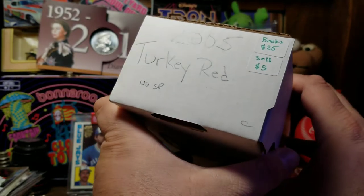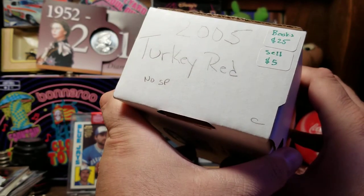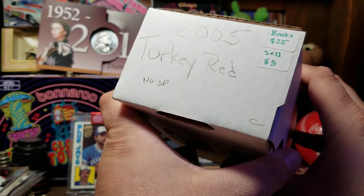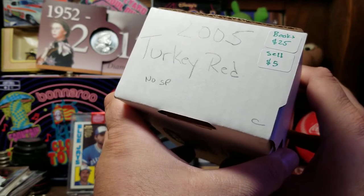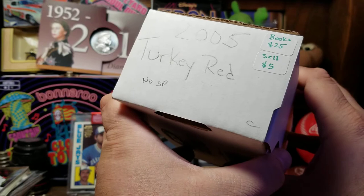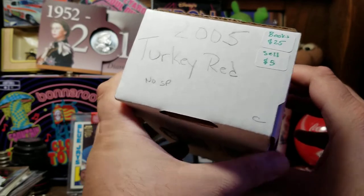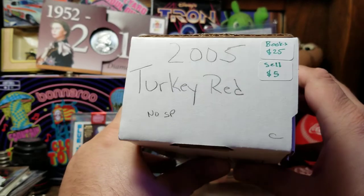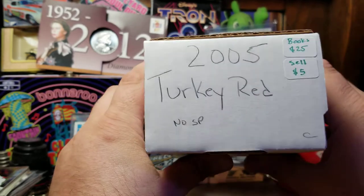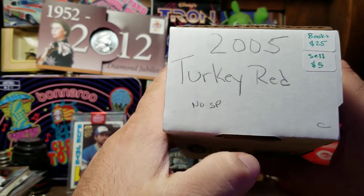Hello YouTube. If you saw my video on unboxing the 2010 Topps trickle hand-collated set, I said that was the last thing I was going to have from my trip to the baseball card show in Nashville — that was on Leap Day, February of 2020. I was wrong. I found one more set that I had picked up and purchased at that show: this is 2005 Turkey Red, written in pencil.